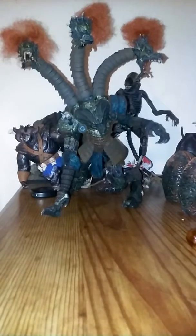Hello everyone, and welcome to Monstro City. Today we are looking at Jack of the Nightmare, one of the best figures I have.